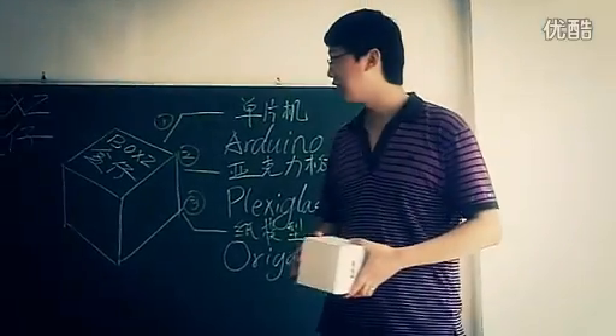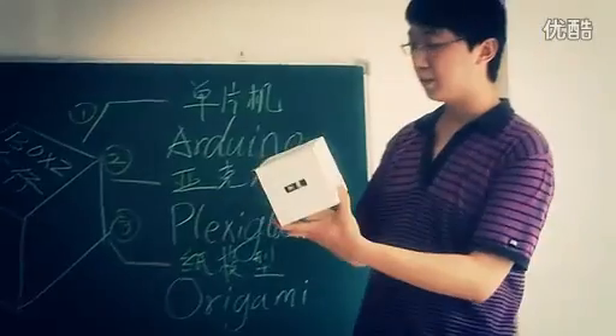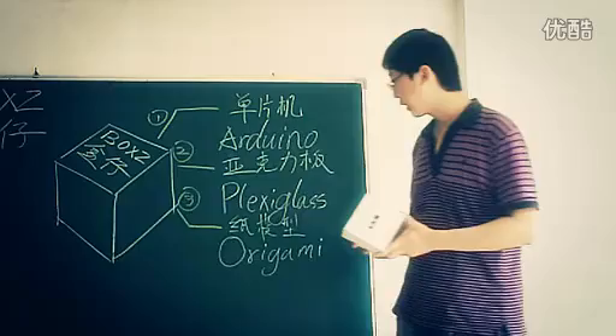Hello everyone, I'm Leo, and this is our box. It's a box, and includes Arduino, plexiglass, and origami.